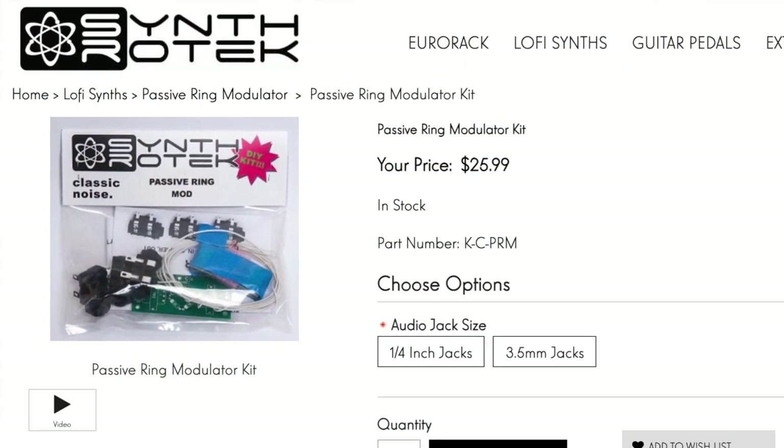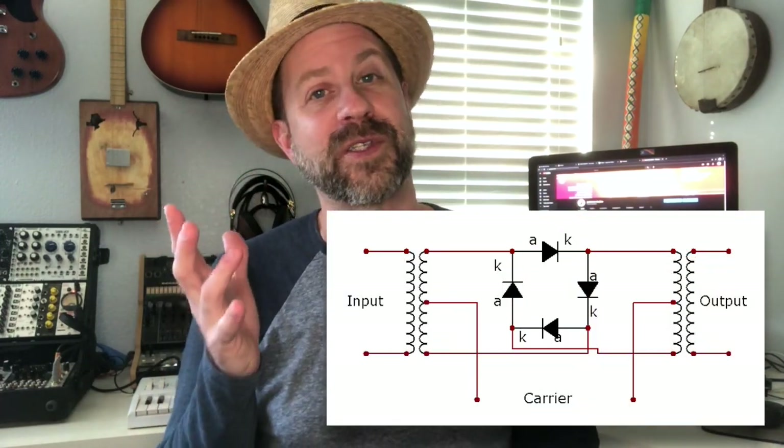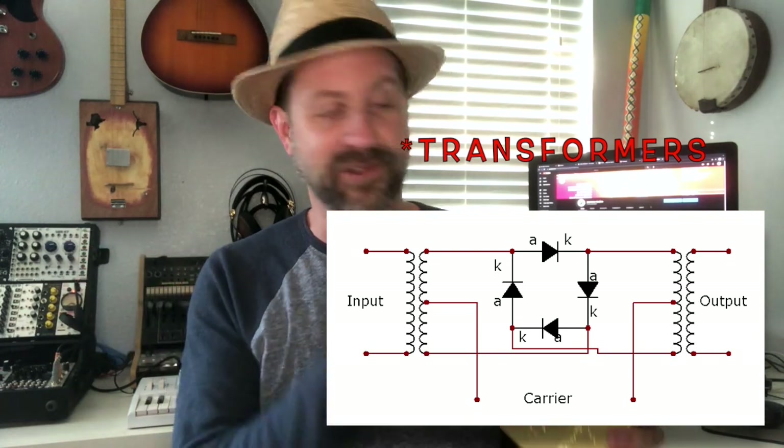I've been curious about the Synthrotek ring modulator kit for a while — it's a completely passive kit. Let me pop it open so you can see inside and how I put it together — it really came out nice. This kit is incredibly simple: you get a PCB and there are just six components in the whole circuit — four diodes and two audio transformers — and then your jacks. That's basically it.